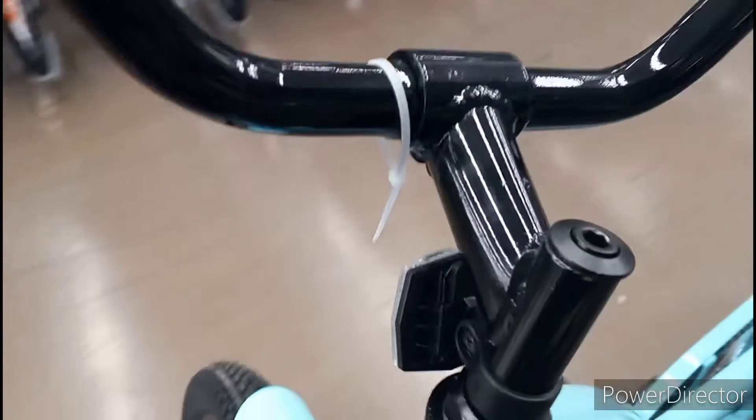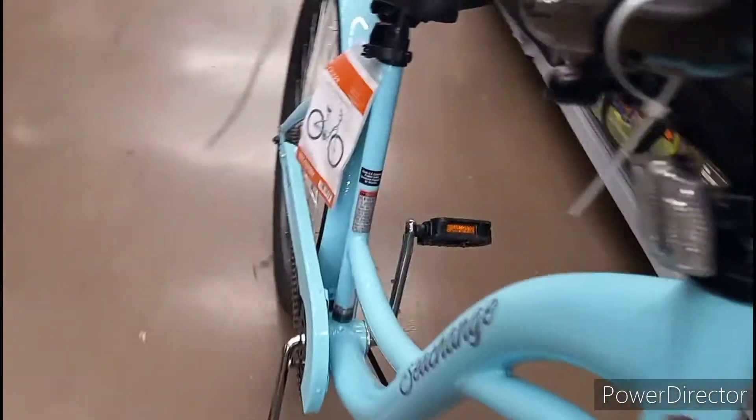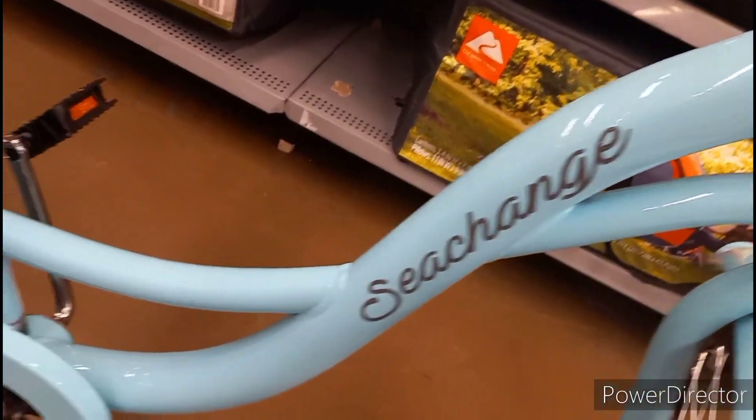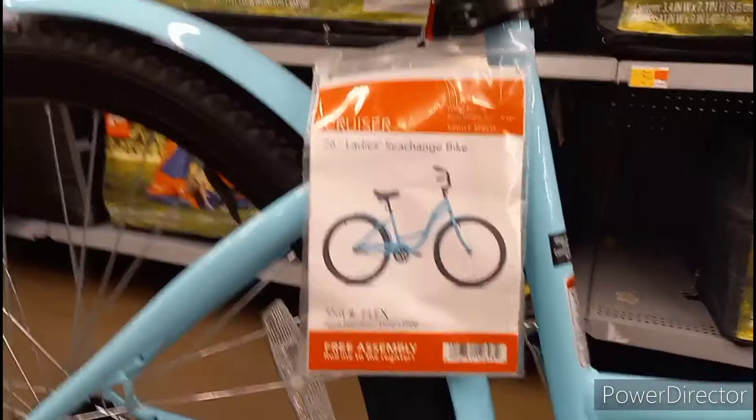Those fender guards are metal, and there are your handlebars with basic grips. Quill stem, nice finish on the handlebars — that nice lacquer finish. I like that; it's an extra touch you don't normally see on a $98 bike. Nice aqua blue chain guard, the Kent logo in the rear.